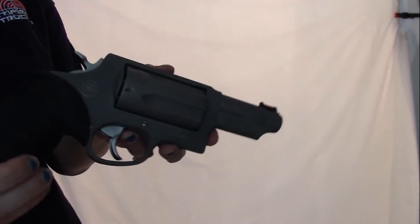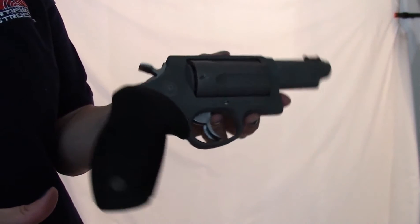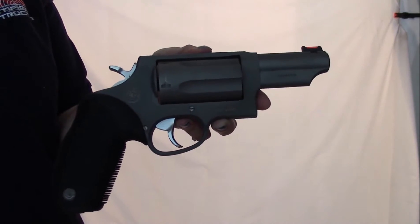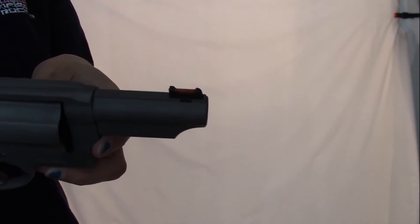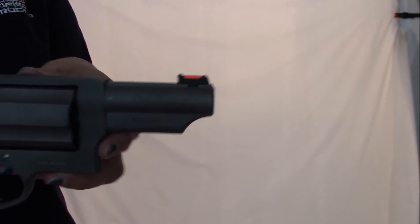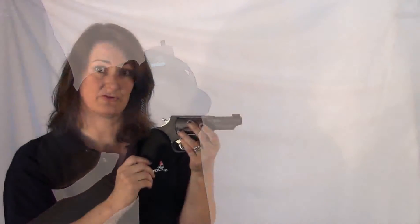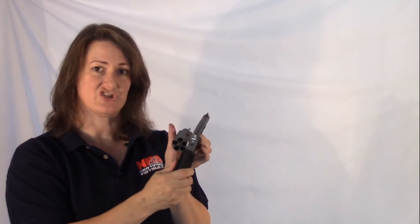The dimensions on this gun: the overall length is 9.5 inches, the height is 5.4 inches, and your width is 1.53 inches — so a little over an inch and a half. It's a pretty good sized revolver. The barrel length is 3 inches, and it has a 2.5 inch chamber.